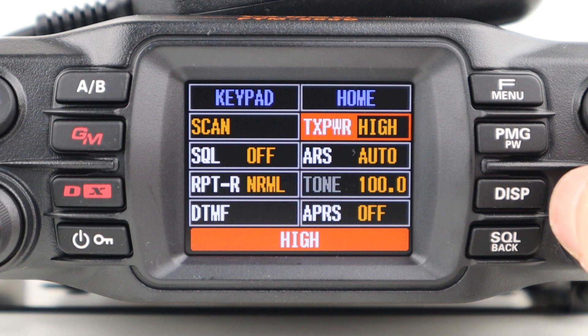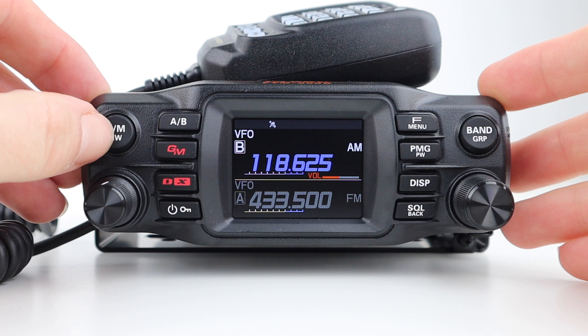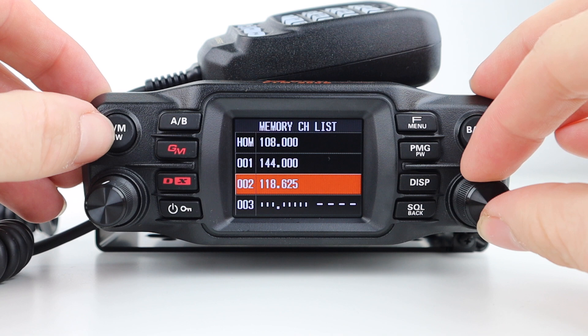The radio is surprisingly easy to navigate and set up. The VM-MW button switches between VFO and memory mode, and when held, allows you to access the memory channel list, where you can recall, write, edit, or delete a channel.